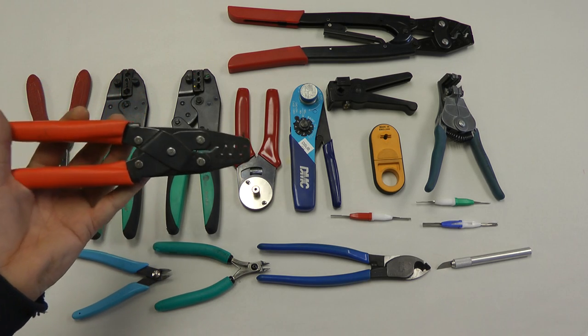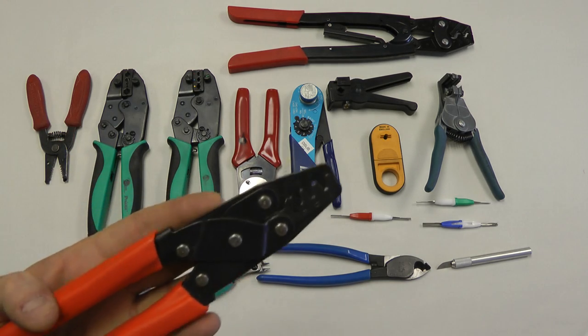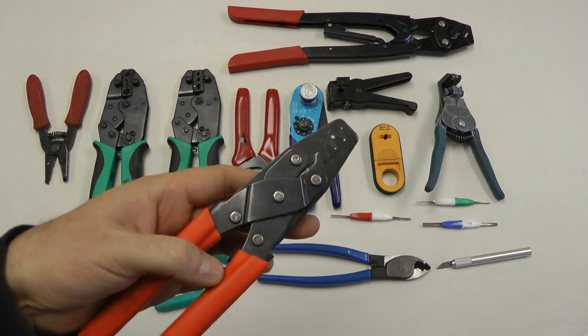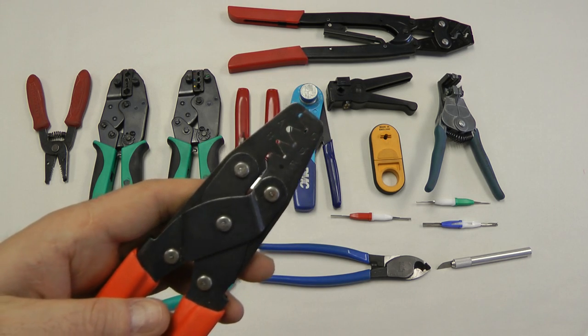This is for crimping Molex pins or open-barreled pins, also for Narco radio, King radio, things like that. It's a very nice American-made tool, very inexpensive — about $30. We also sell it. It'll crimp a variety of sizes.